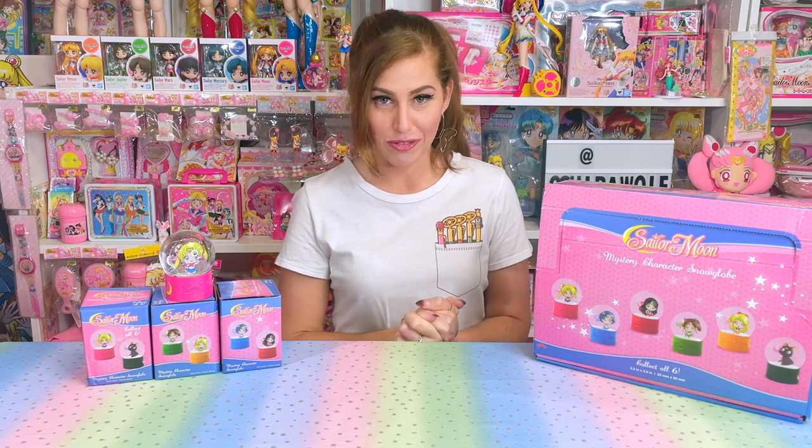That's it for today, guys. Thank you so much for watching. If you enjoy my content, I'm also on Facebook, Twitter, and Instagram — I offer more Sailor Moon content, photos, and collecting tips on my social media pages. I also have my tip jar and affiliate links down in the description if you want to support the channel further. Don't forget to comment, like, and subscribe. I love you guys so much and I will see you in the next video.